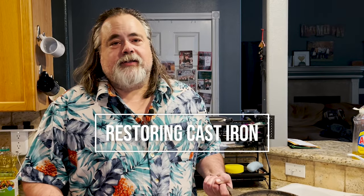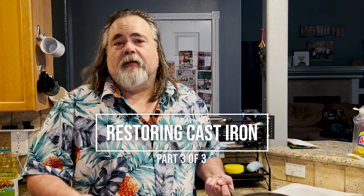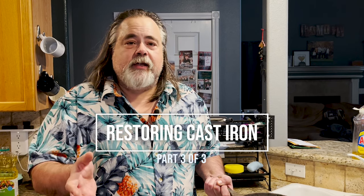Welcome to part three of our cast iron series on how we take care of them. First we started with seasoning a brand new cast iron pan. Then we went to how to clean stubborn messes on a cast iron pan and oils. The third one is restoration.